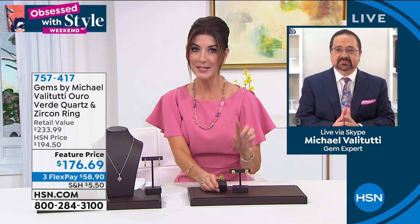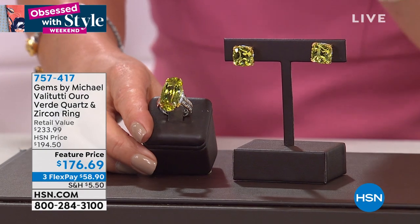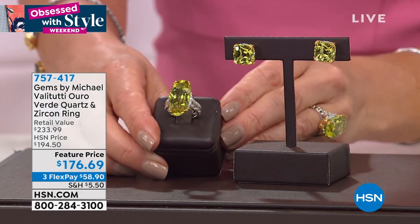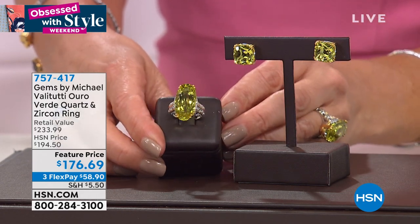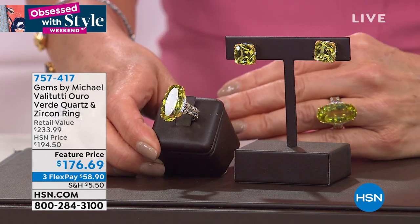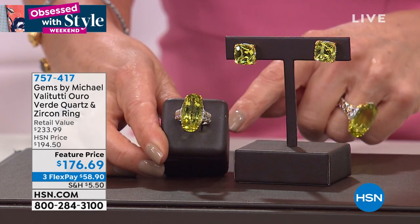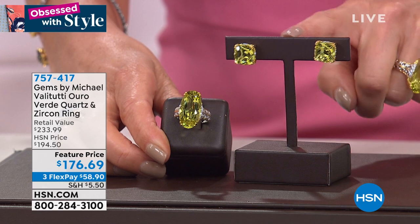We do have the matching earrings for you as well. Size updates — we are getting very limited now in the ring. The ring itself is 14 carats — a honking ring. It doubles as a weapon, it'll get you noticed, it'll get you a table by the window. It's still under $200, which is really incredible.